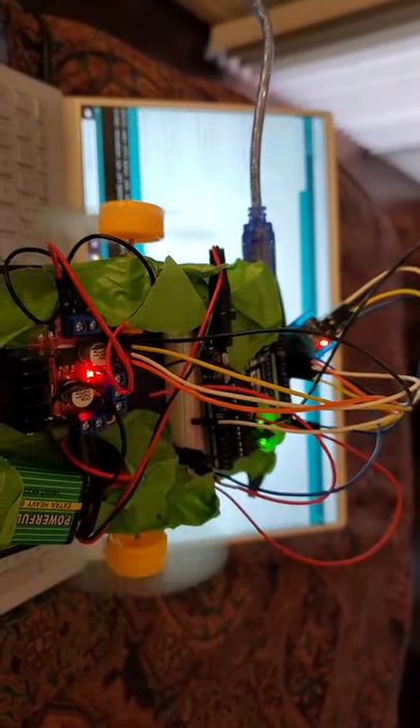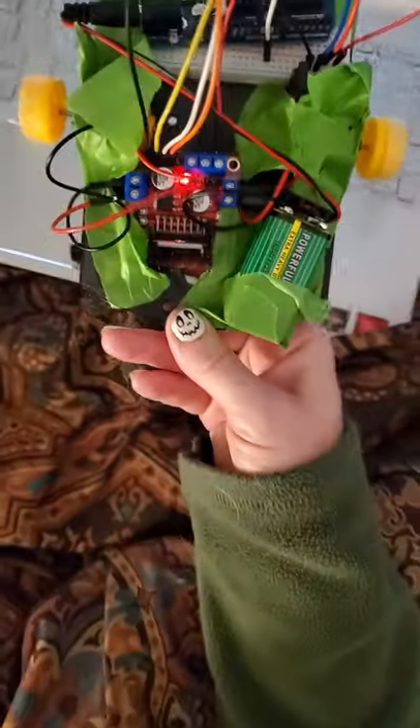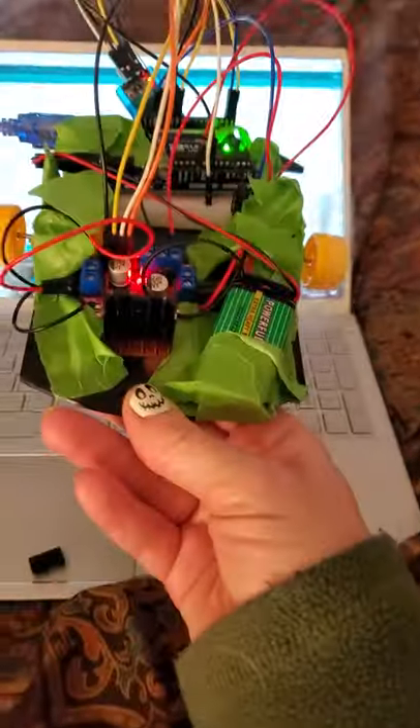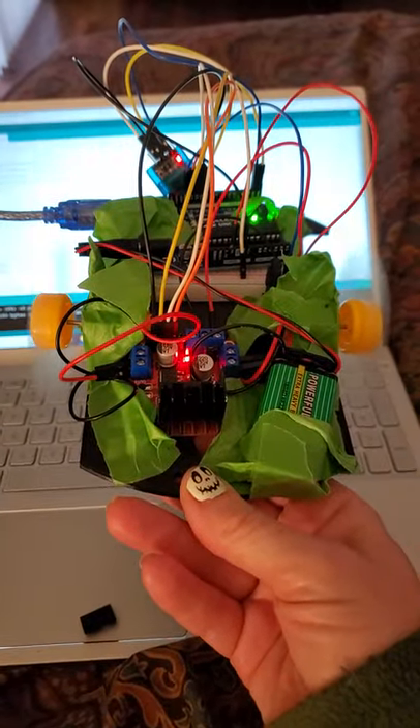I can control the motion of the fan with my phone using an app. When I tilt the phone it controls it — I'm still kind of figuring it out. It was super frustrating because the app he wanted you to use doesn't exist anymore, so I had to find an alternative.